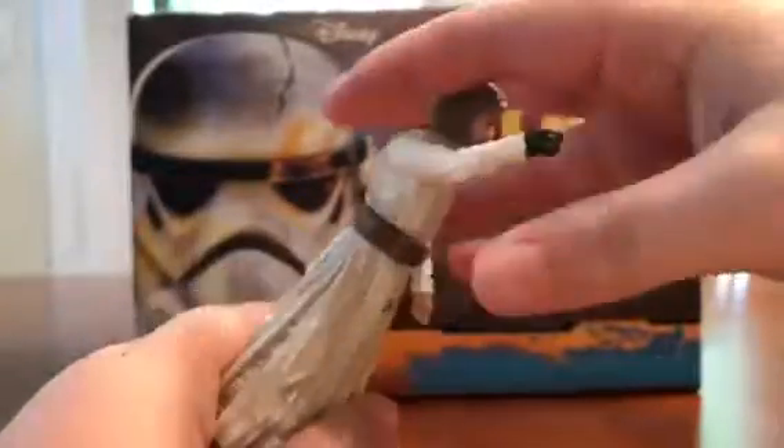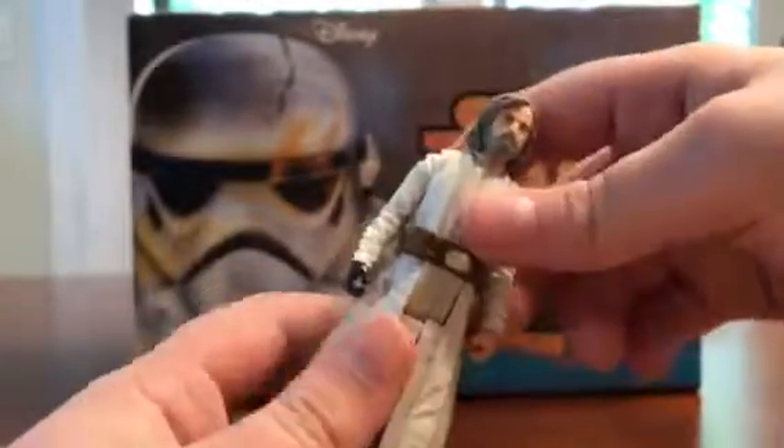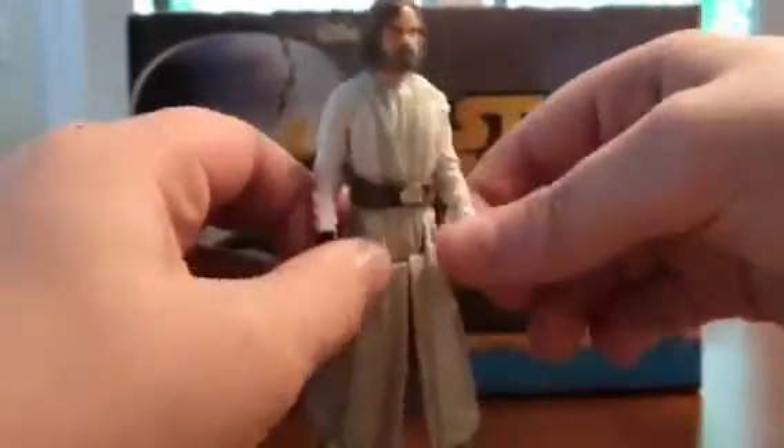So he has his mechanical hand there, and he has his normal hand there. This is five points of articulation, I think. Let me just make sure. Yeah. All right, so I don't like when they do these weird cuts in the pants.